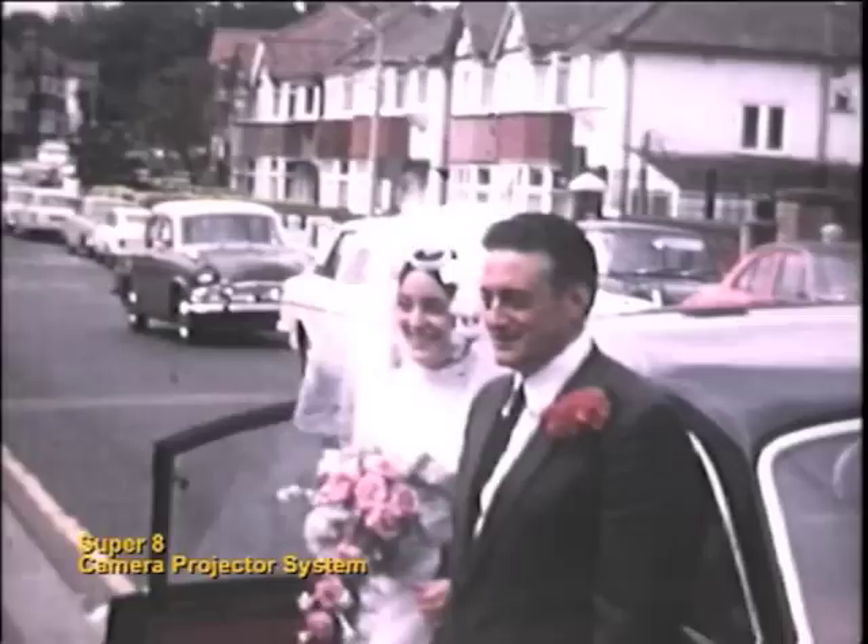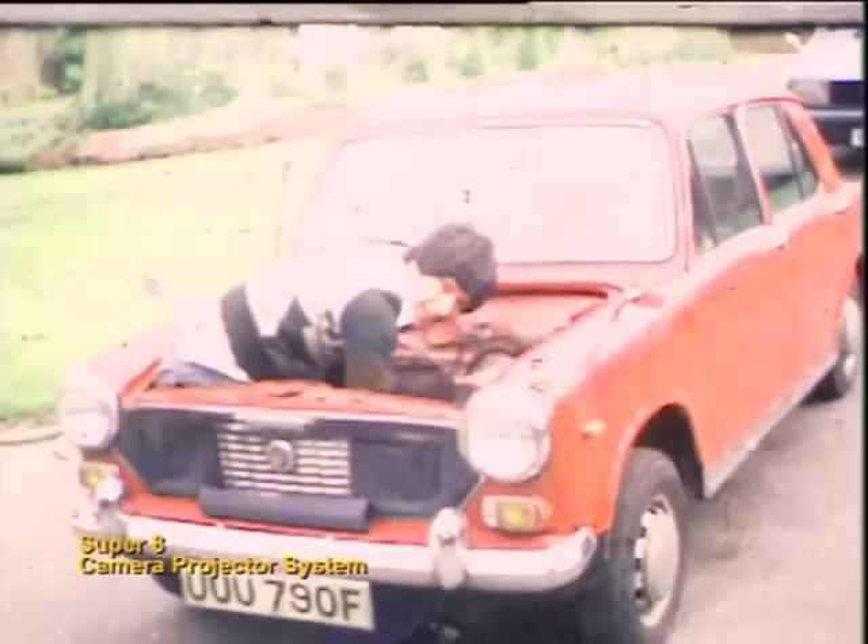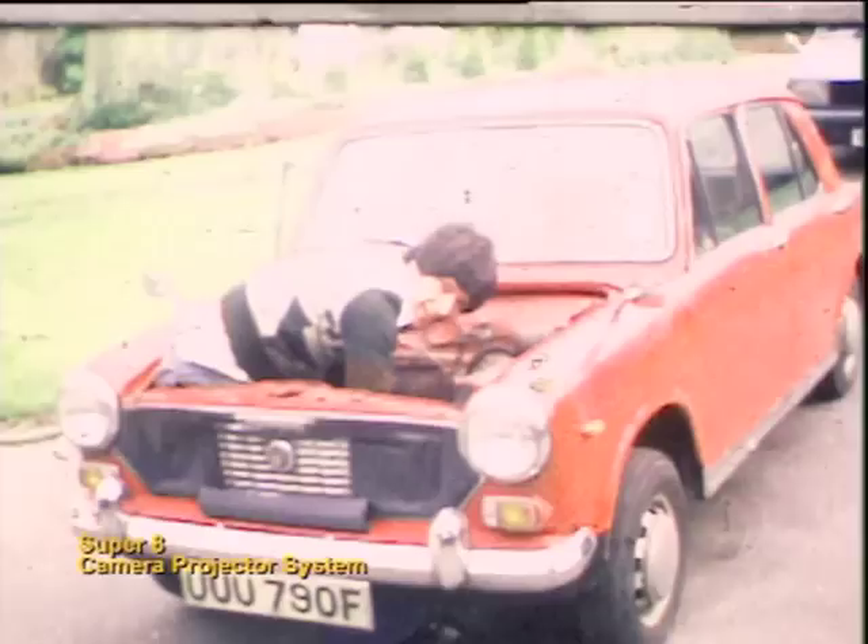Before you proceed, you should not use your precious movies to experiment. Use some unwanted film with good image quality, like package movies.